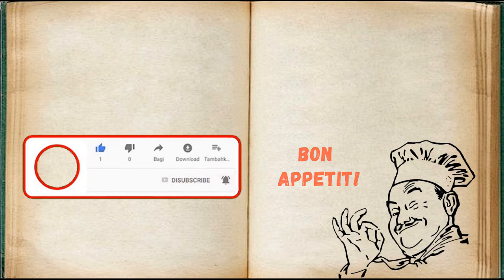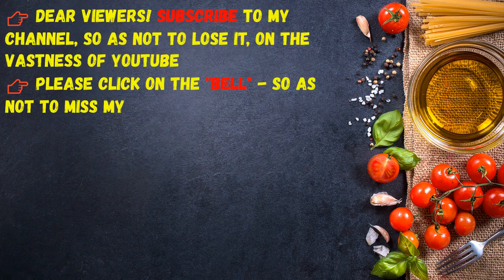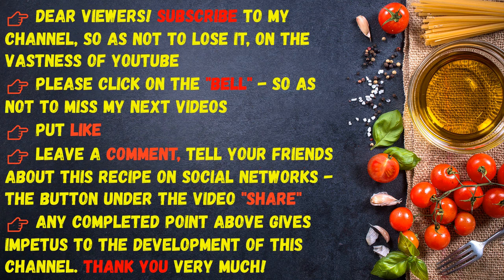Bon Appétit, dear viewers! Subscribe to my channel so as not to lose it on YouTube. Please click on the bell so as not to miss my next videos, put a like, leave a comment, and tell your friends about this recipe on social networks. Thank you very much.